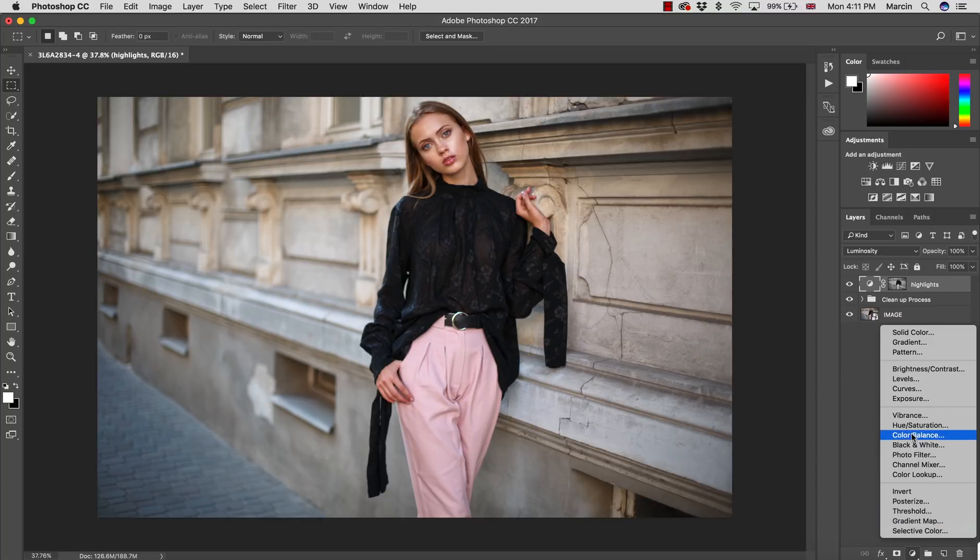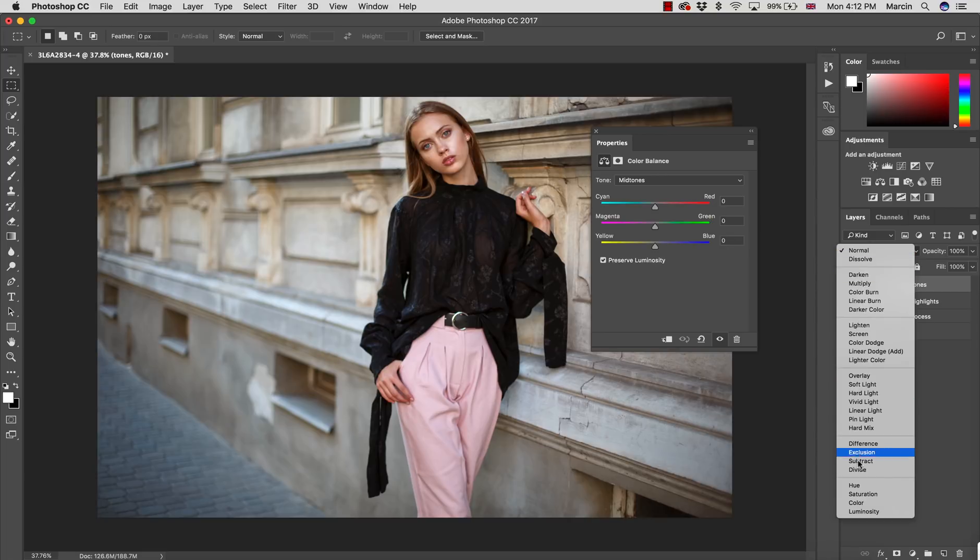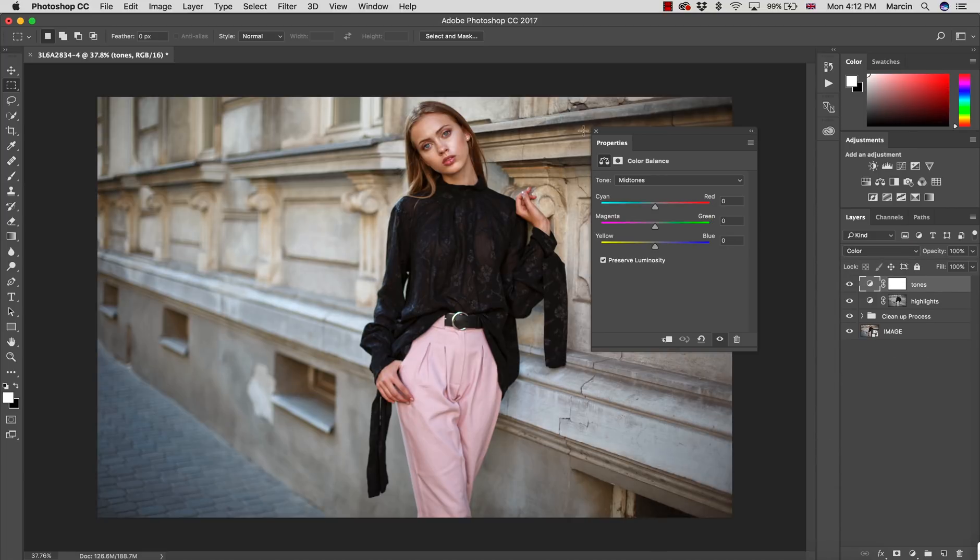I go to my favorite Color Balance. For shadows, I add some reds because I strongly believe this image looks great as a warm image. For highlights, I add some cyan and maybe just a touch of blue — even one point of cyan seems to do a good job. I name this layer 'Tones' and switch the blending mode from Normal to Color. These are our basic steps, pretty much done.